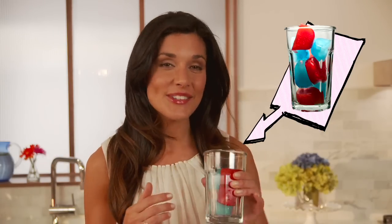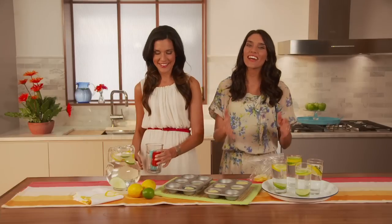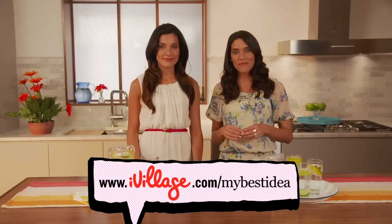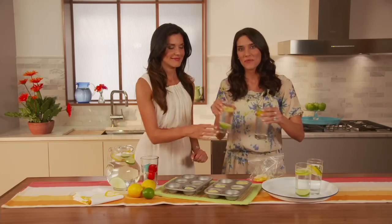And why not go a little crazy with your ice? This is just different colors of fruit juice. Add a little seltzer water, and you've got a drink worth saluting. We would love to hear from you. If you have a My Best Idea, check us out at ivillage.com/mybestidea. We'll see you next time.